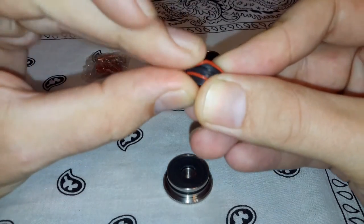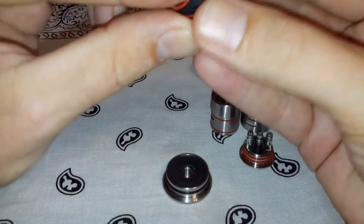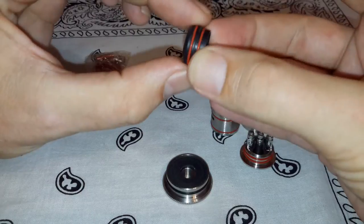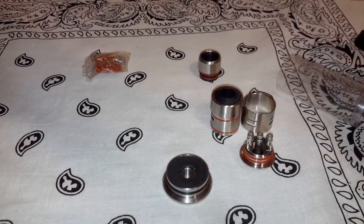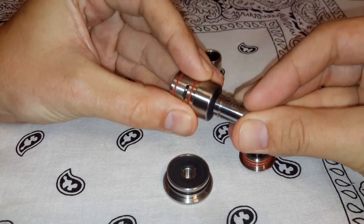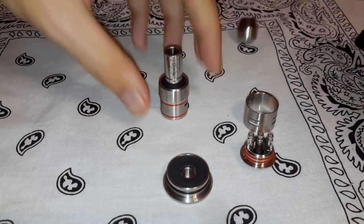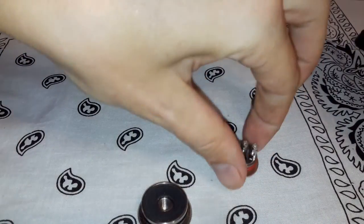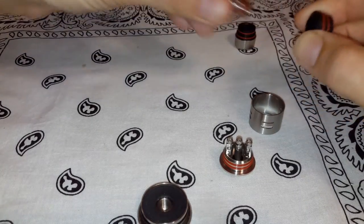Let me get this O-ring back on there and pop her in to show you how it looks. I'm going to go ahead today and do a good build on this, blow some clouds, and show you the bottom line. I ordered this before it was even released on Fast Tech and they were charging $11. I just popped the 510 in there — really nice fit. I'm going to give this a really good bubble bath, make sure it doesn't smell like it has any oil on it. It was cleaned very well, but this is just a standard thing I go through with all of my new atomizers.